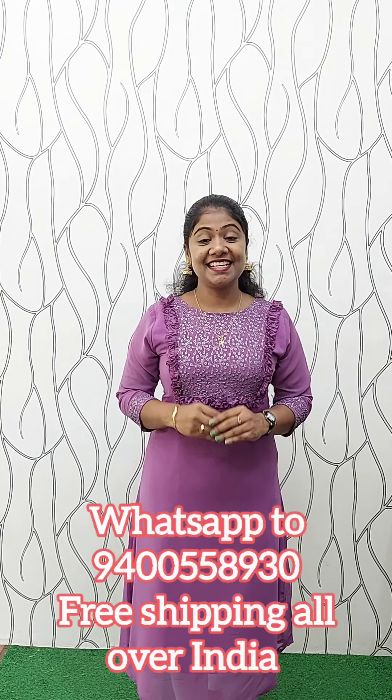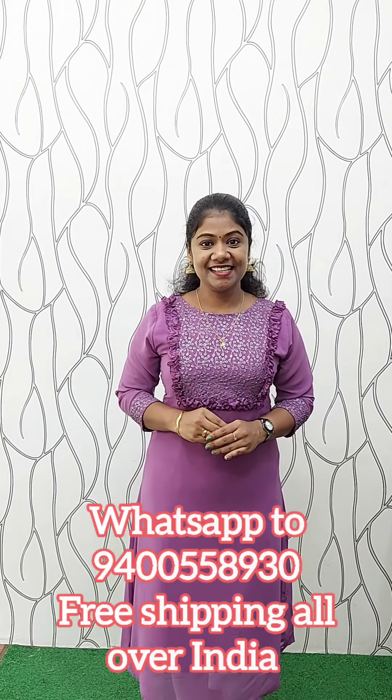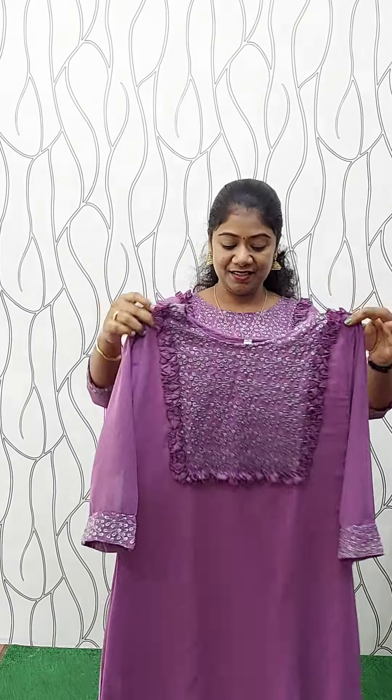I am going to show you the single pattern in the George Et material. I am going to show you the color changes. First, I am going to show you the same pattern in the George Et material. The color is a very lavender color. The neck is the same. I am wearing the same pattern in the George Et material, wearing the necklace with the white pants.